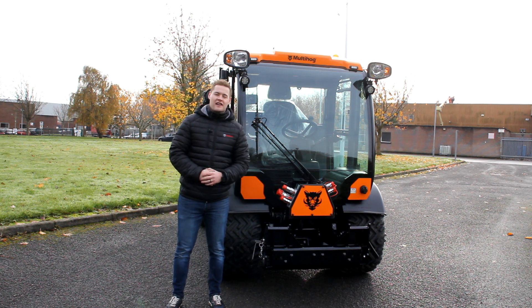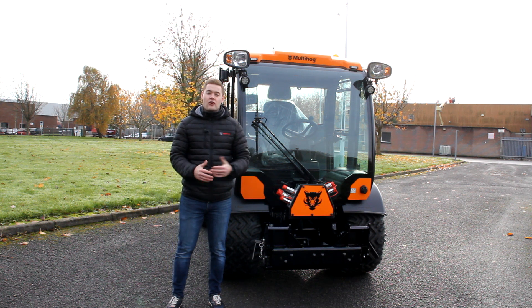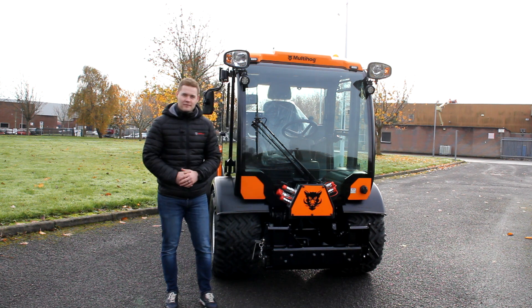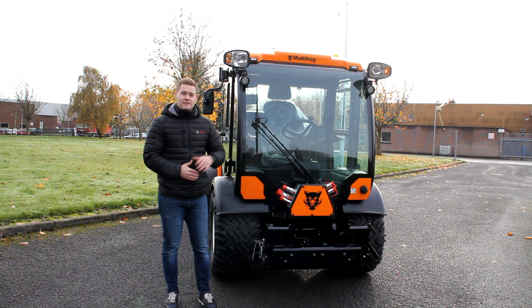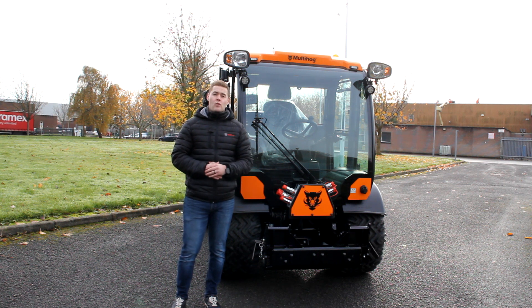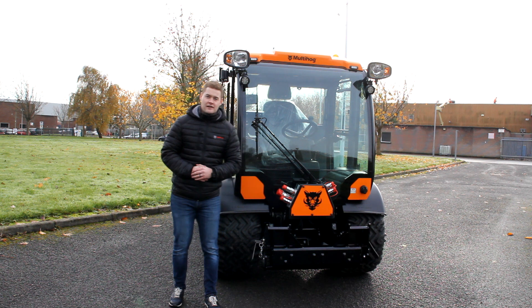Hi everyone, Rob from Multihog here. Today I'm going to be taking you through a full walk around of our new MX130 that's right behind me. The machine itself is our most powerful machine and is an absolute workhorse of a multi-purpose tractor.